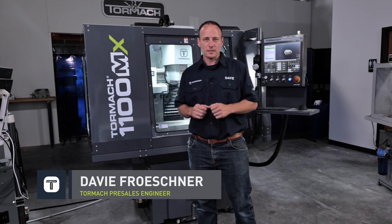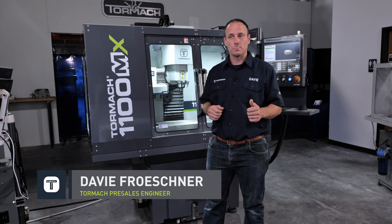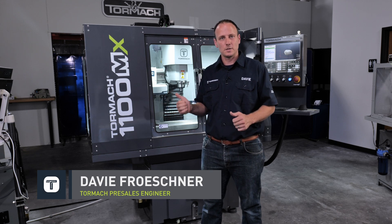Hi, my name is Davey, and I'm in technical presales at Tormach, and I'm here to answer your basic questions about the 1100 series mills.